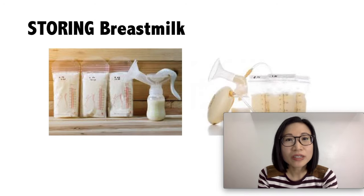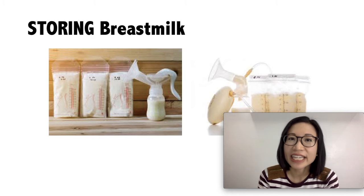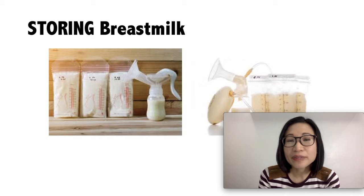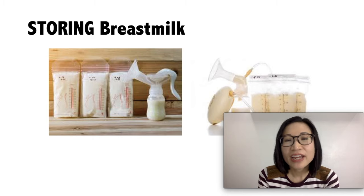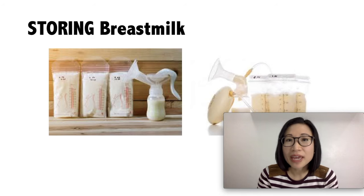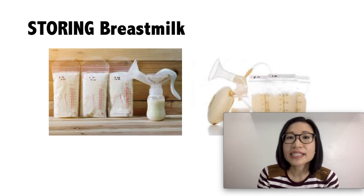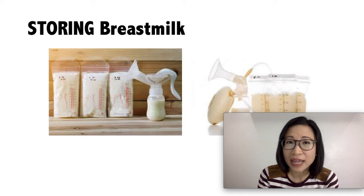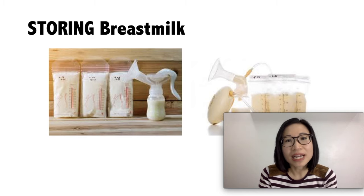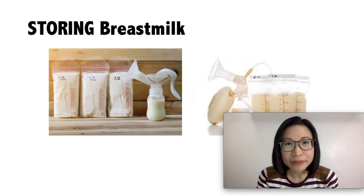Use breast milk storage bags or clean food-grade containers with tight-fitting lids that may be either glass or plastic. If you are using plastic, make sure there is no BPA — do not use those with a recycled symbol and a number 7 inside, because that means there is BPA in that plastic. Also, do not use plastic containers that are not intended for breast milk.